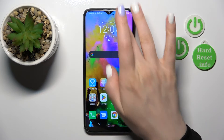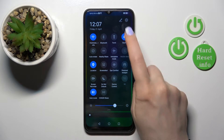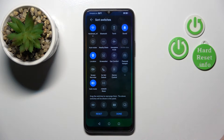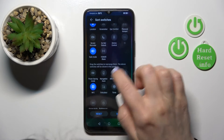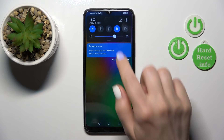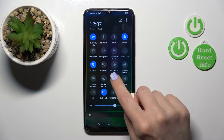We also have one more way to do that. First, open the Control Panel and click on the edit icon to add the NFC option to the panel. Hold for a while and drag it to the panel, then click OK. After that you can see the NFC option here.